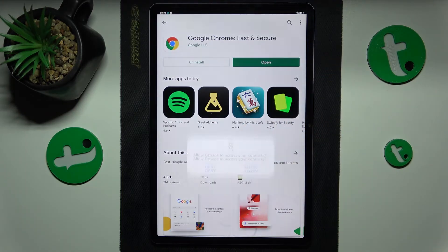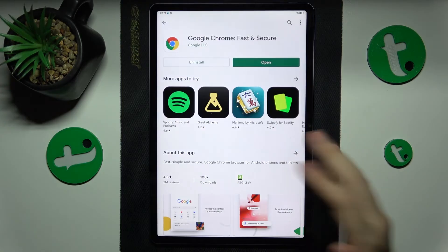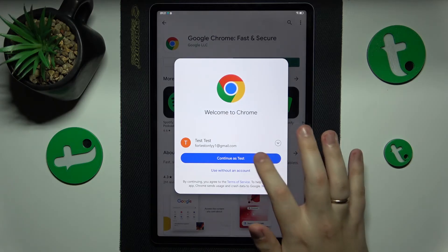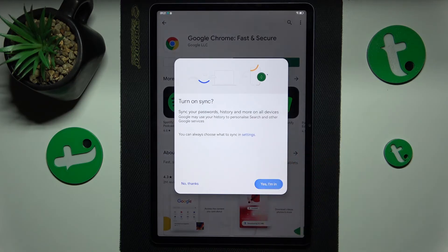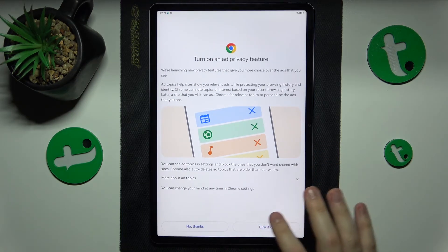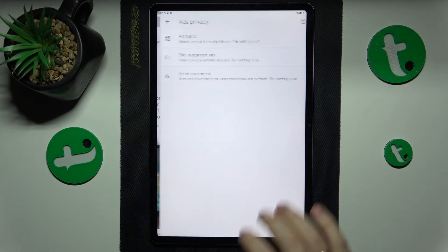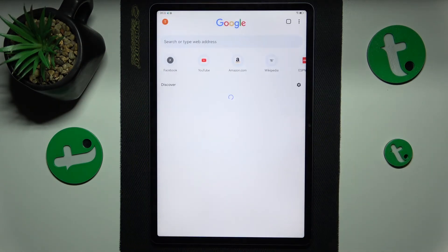Now you can just launch the app and use it as you would regularly use Google Chrome on any other non-Huawei device. That'll be it for this video — thanks so much for watching, and bye-bye!